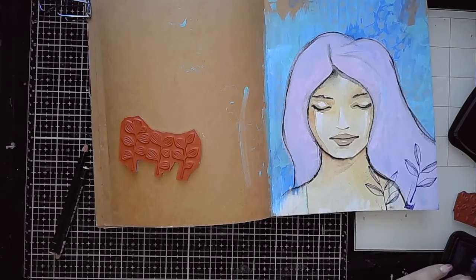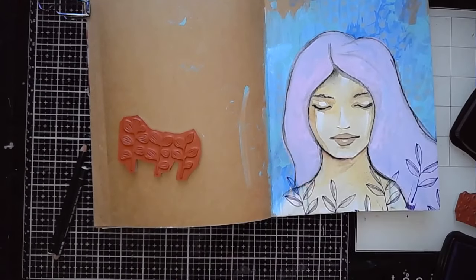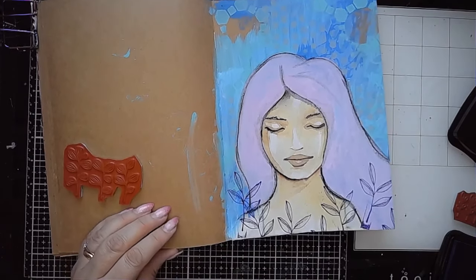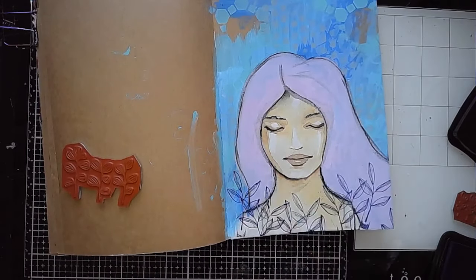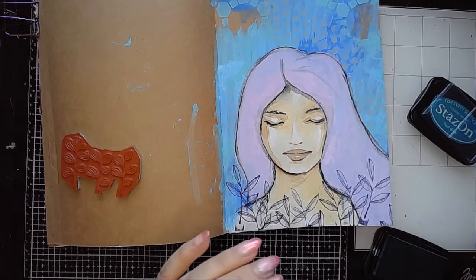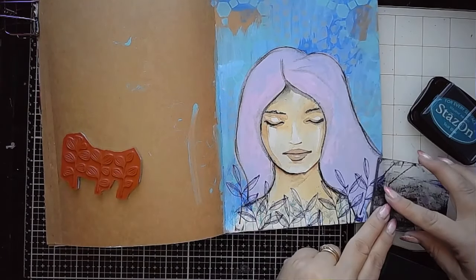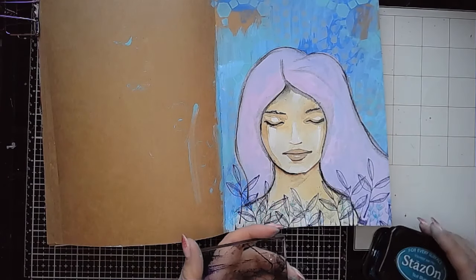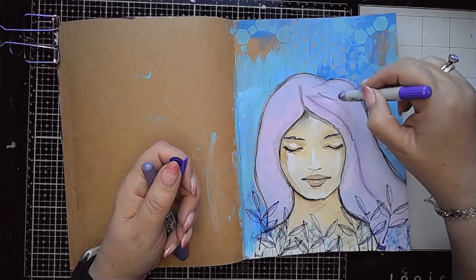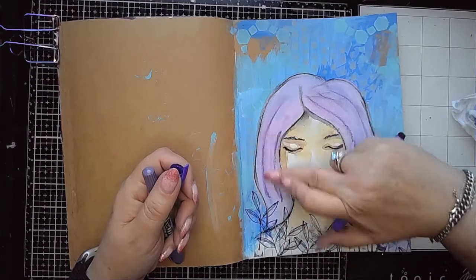These are some stamps from Natalie May — leaf and botanical type stamps — and I'm stamping a few of these at the bottom of my page, starting off with black archival ink. I've also used some purple and blues so it's working with the colour scheme I've chosen. Overlapping all these little leaves and branches at the bottom, I think doing something like this helps to ground your image. Adding that detail at the bottom makes it feel like it belongs.